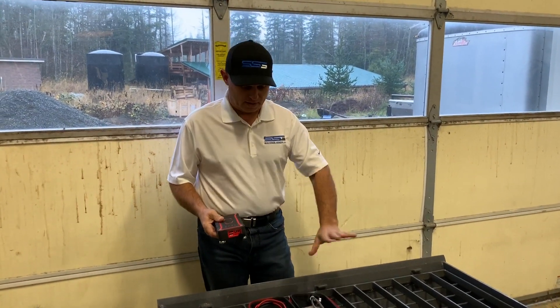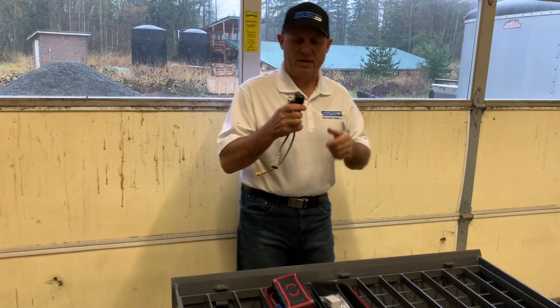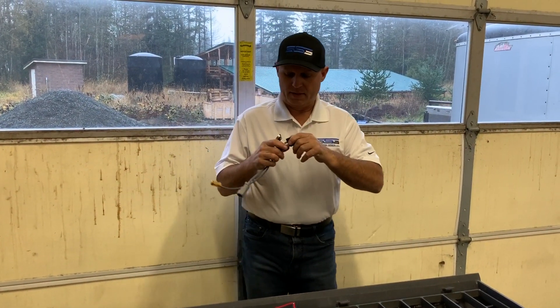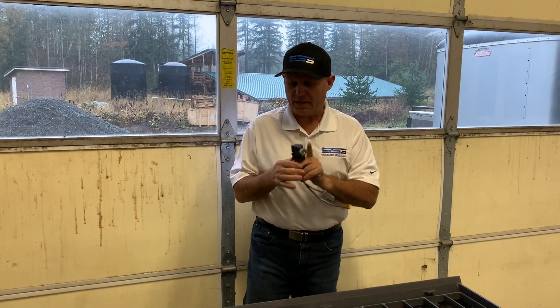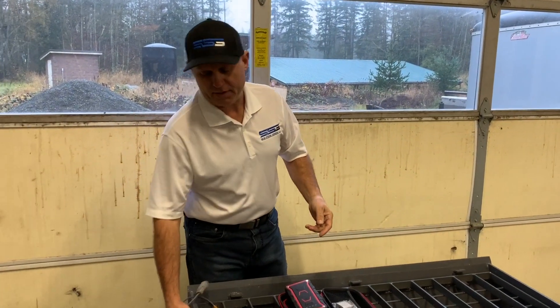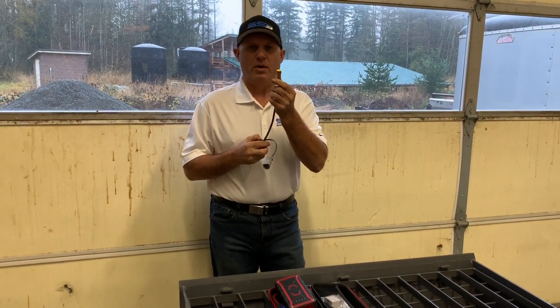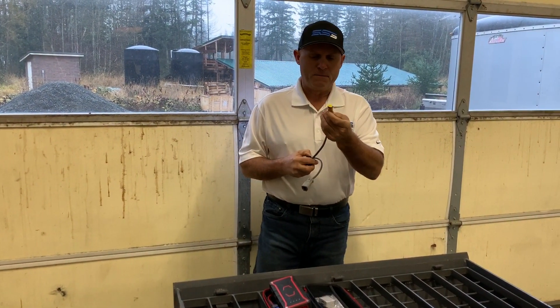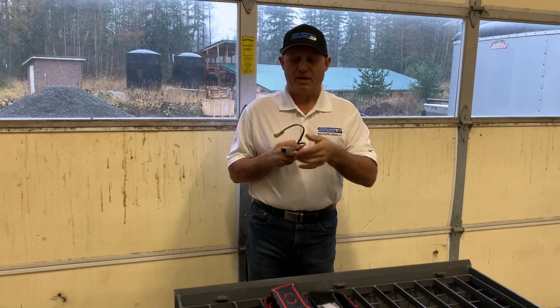Let's explain the components that go into one of our Genius One kits. It all starts with the mastermind here — this is literally a Wi-Fi controlled Bosch relay. It plugs into the socket here, it's all pre-wired, and it has a magnet so you can easily just stick it wherever you need. It has wiring at the end that would go into your solenoids.